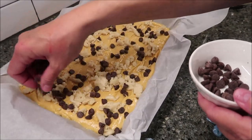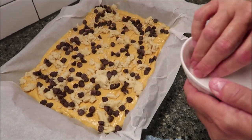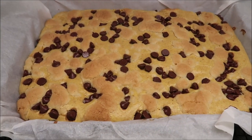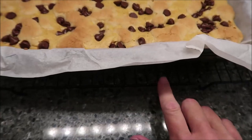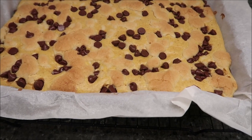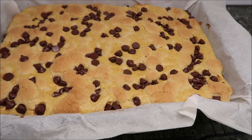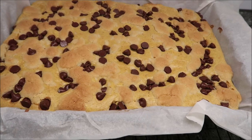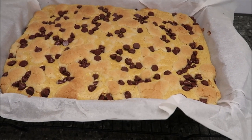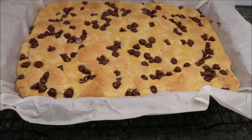You're going to bake this for 30 to 40 minutes. I'll go right in the middle and set my timer for 35 minutes. This is how they look after baking for 35 minutes. Let them cool completely on a rack, then put the pan in the refrigerator for at least two hours — that'll help the bars to set up. After you've cut them into bars, store them in the refrigerator. I'll show you how easy it comes out of the pan.